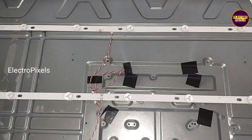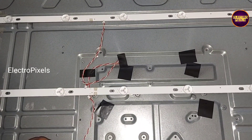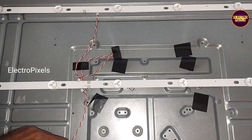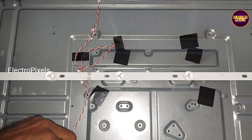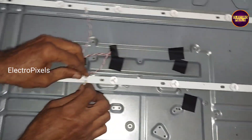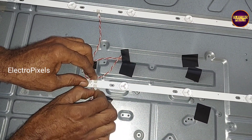We put the diffuser sheets back into the TV frame for fixing the panel. Now all sockets are connected properly.